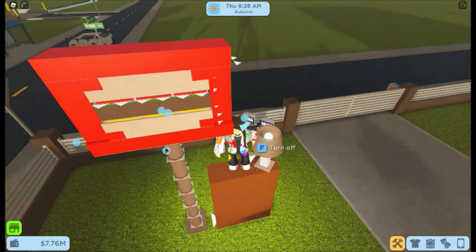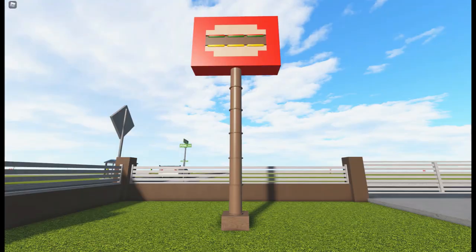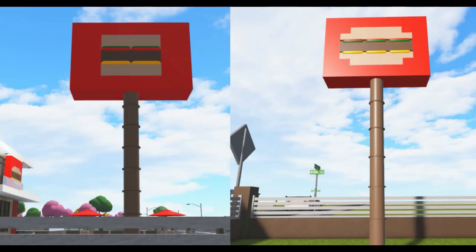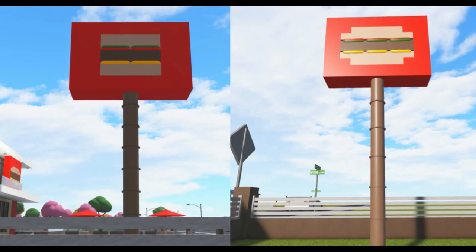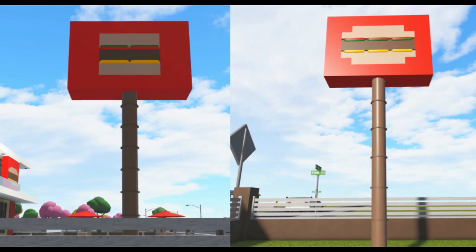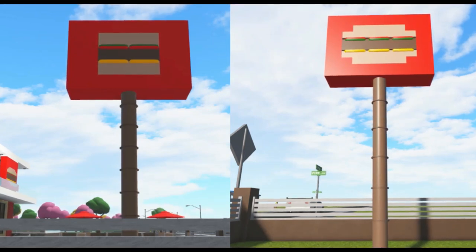Then finally at the back I just scaled the building blocks one notch in so you can see the mouse pads at the back. So that's the new sign — it works great with a fast food restaurant. You can of course try making it in different colors, or make a double burger, or any adaptation of a burger. Thanks for watching, I hope this has been helpful, and if you enjoyed the video make sure to like and subscribe.